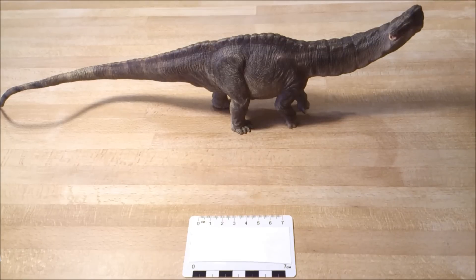Hi guys, so here comes my first video review. I'm more into photo reviews of my Jurassic Park diecasts, but I've been asked to do this, so let's do it. I just want to apologize if I make any mistakes in English, because I'm French and I wanted to do something that most people can understand.